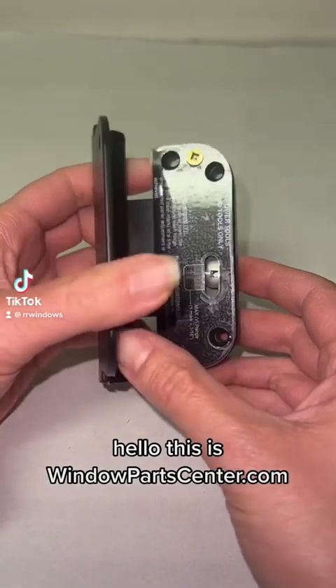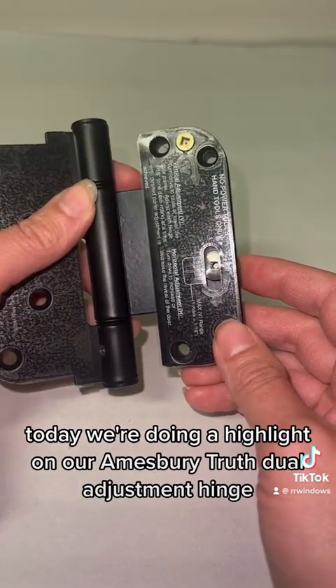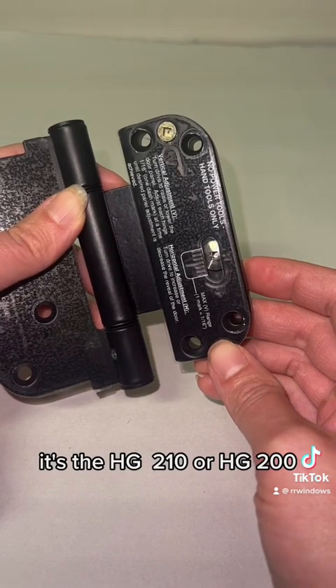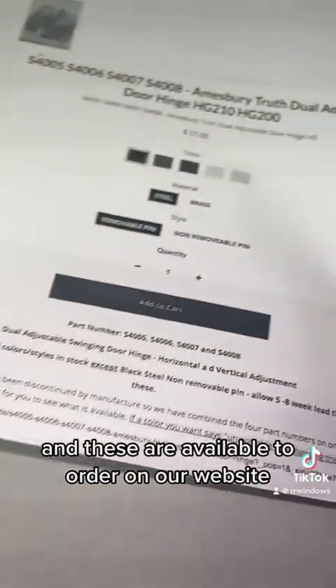Hello, this is windowpartcenter.com, R&R Windows and Doors. Today we're doing a highlight on our Amesbury Truth Dual Adjustment Hinge. It's the HG210 or HG200, and these are available to order on our website.